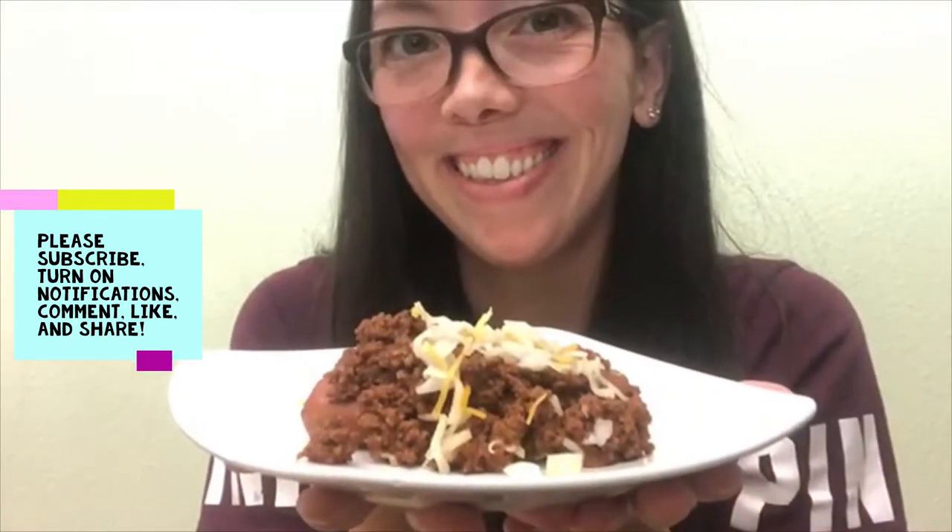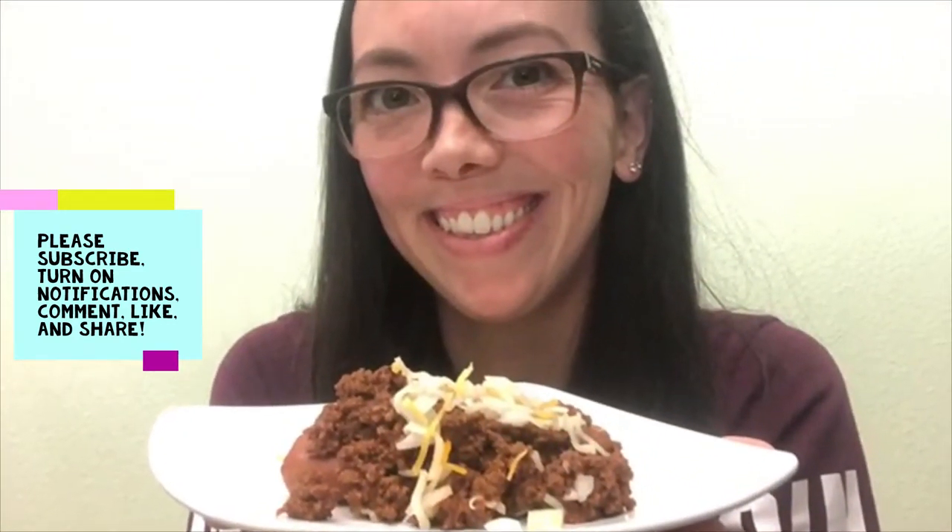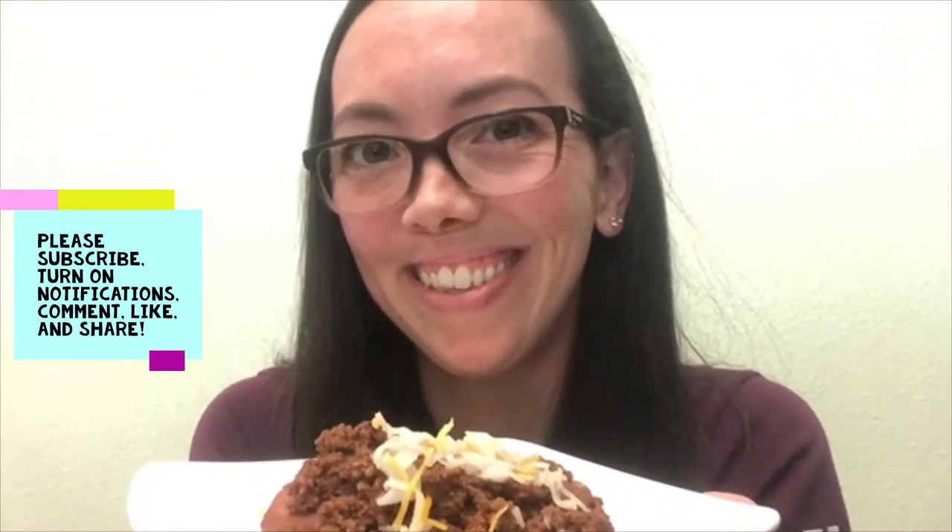Welcome back to Mom Life with the Boys! Don't forget to subscribe, turn on your notifications, comment, like, and share wherever you can.